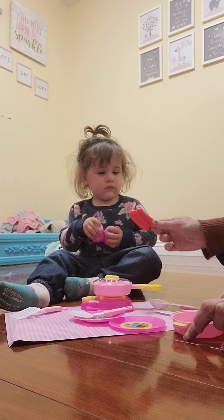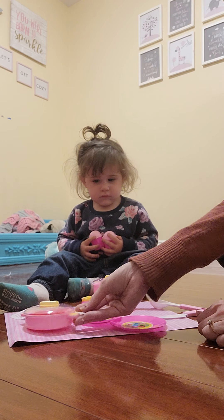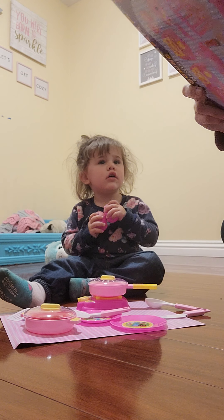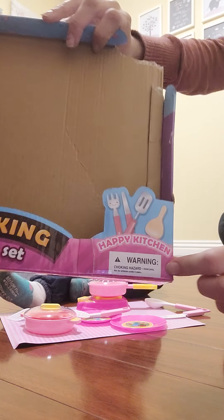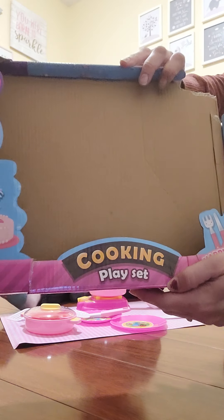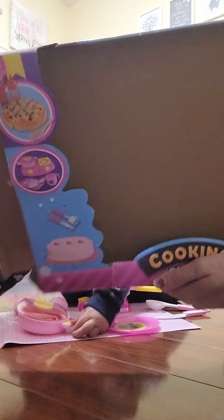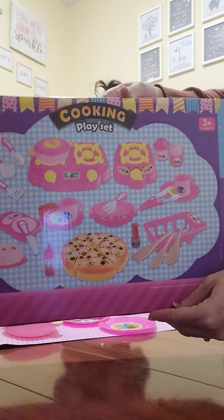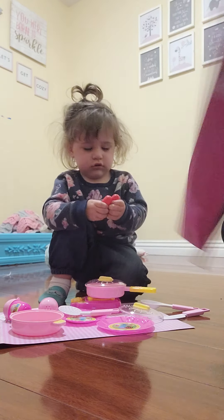Look, we have hot dogs. We can put the hot dogs in there. So this specifically says it is the Happy Kitchen, and it is the cooking play set. It looks like they also have a pizza set — the picture shows a pizza, a drying rack, and tongs, but that's okay.